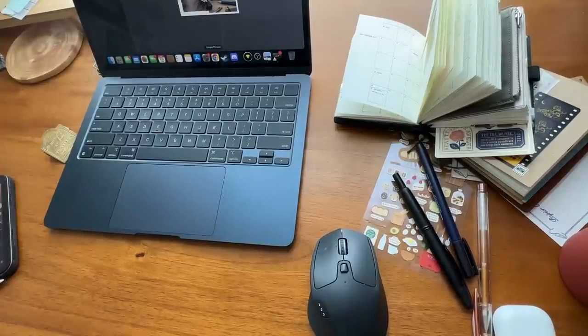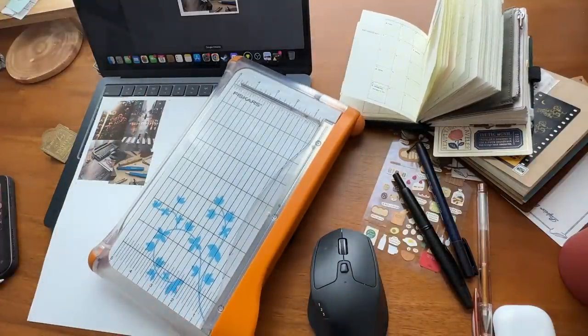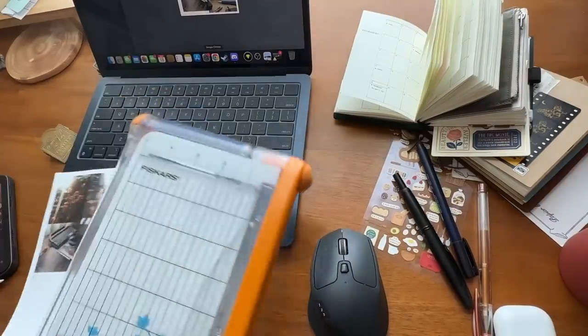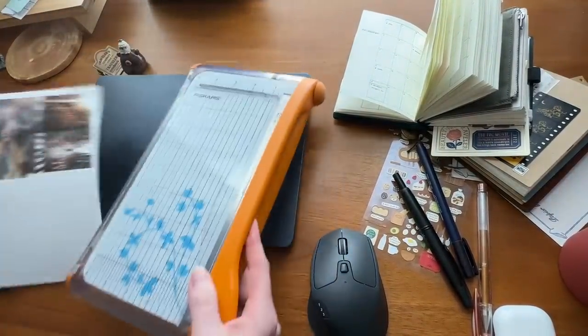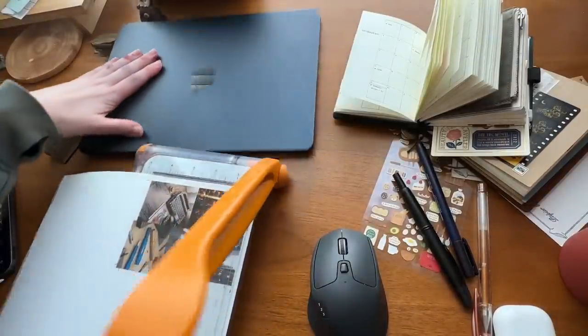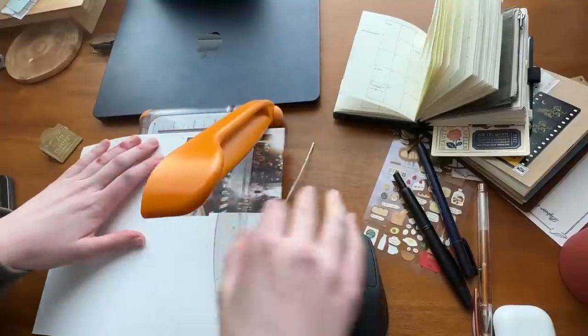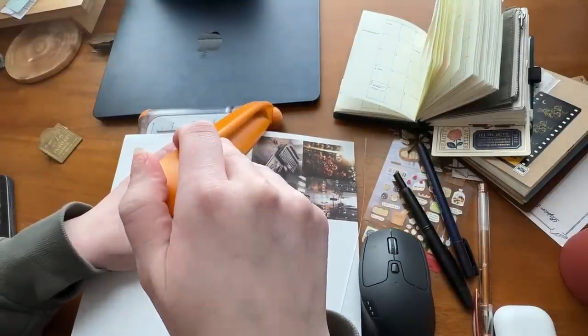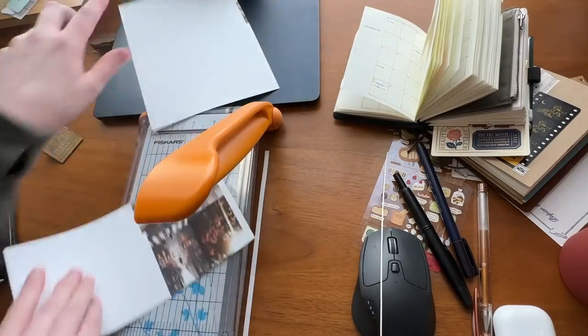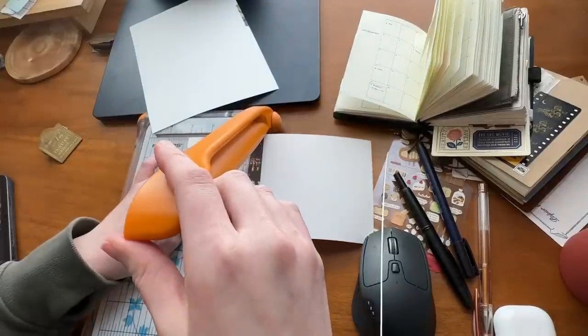Now I'm switching gears a little bit and getting ready to film my April plan-with-me, which will be the next video up on my channel. I think I'm going to switch it up for April and film setting up my passport versus my Hobonichi, because I've been reaching for my passport most often. I made this vision board in Canva using the free tools and found the photos on Pinterest — use Pinterest photos at your own discretion. You'll see that in another video if you decide to come back.